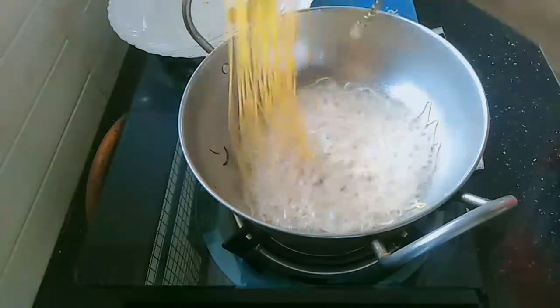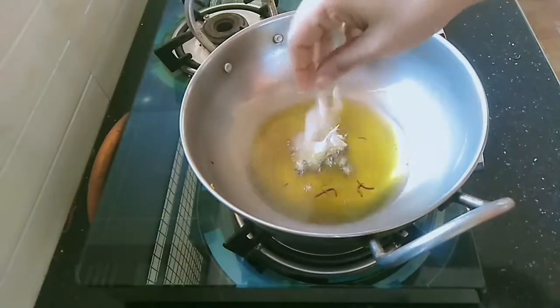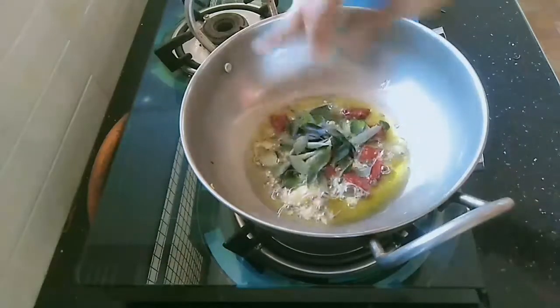Now fry it. We will cook it in 2-3 hours. We will cook it in 1-2 hours.